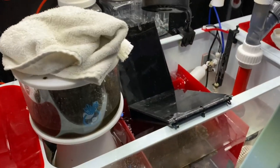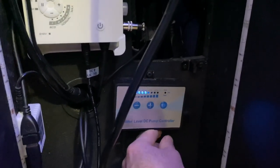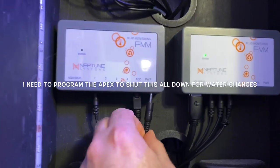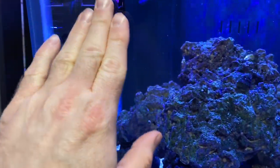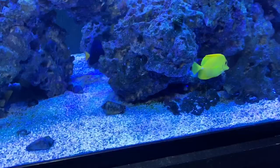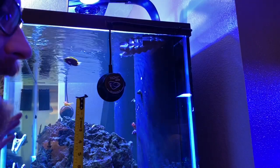First thing we're going to turn the light on under here so I can see all down here. Then what we're going to do is shut off the return pump and unplug the skimmer so that these are not running while the water overflows back. Also I need to pull out the power on the auto top off. Now we're draining down - the pumps are still on right now just so the water keeps flowing through the rocks.